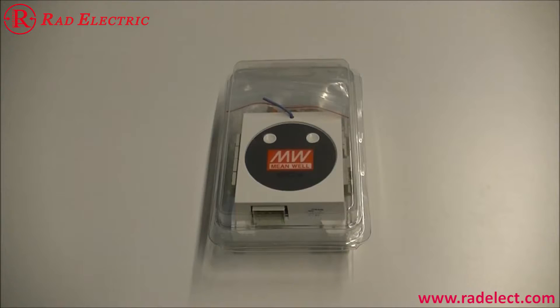Welcome to this tutorial. This video is to show you how to make WPD-06 work.